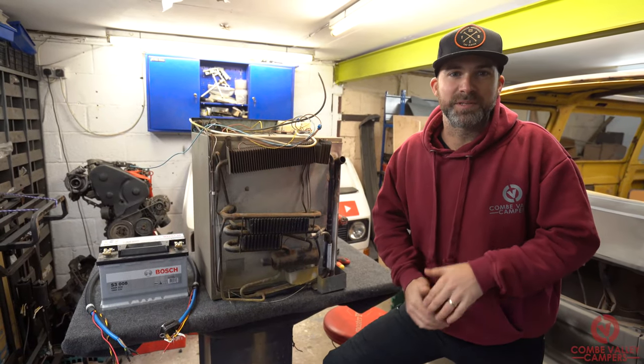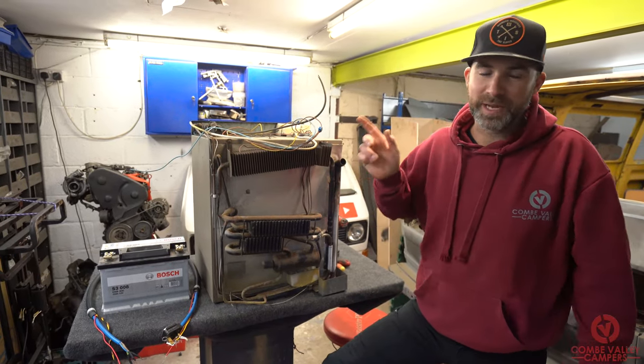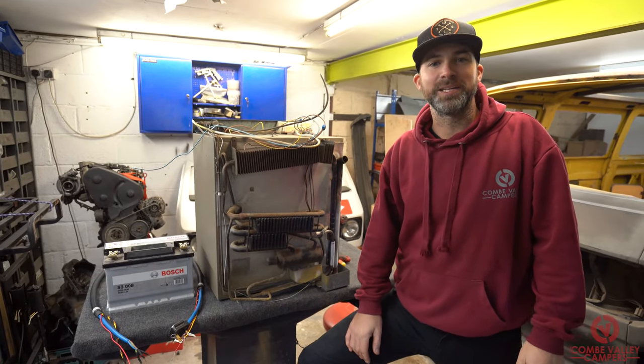Hello everyone, welcome back to Coombe Valley Campers. I'm Lee and I'm going to show you how to maintain and repair your three-way fridge.